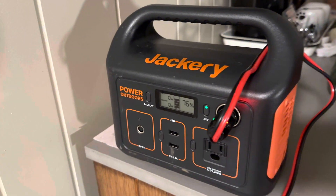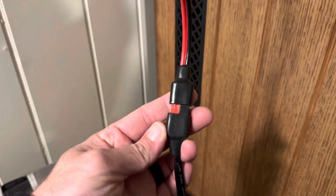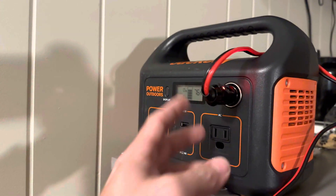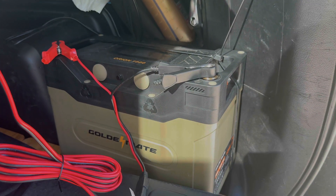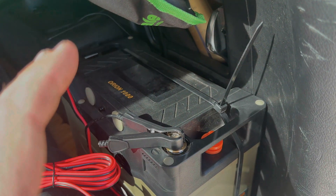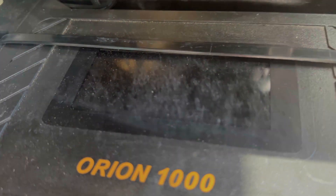I bought a small Jackery and I have that hooked up to my fridge when necessary — if I need to bring it inside or don't want to run it off the car. I made a quick connection with these little Anderson plugs, which works out pretty good, and this just goes to the little 12-volt connection. GoldenMate sent me the Orion 1000, which is a really nice looking, very high-quality battery.